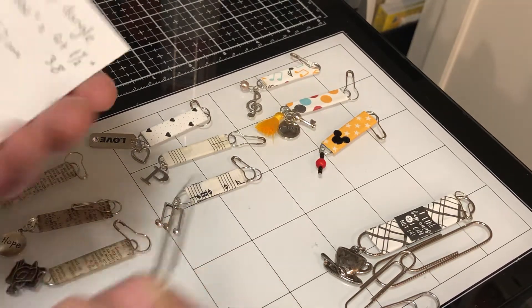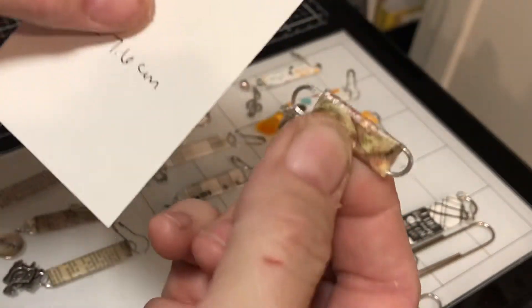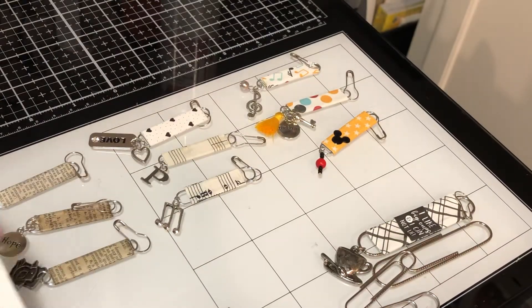The jumbo two-inch size is what I'll be using. There are also the little itty bitties — I guess those are called standard size and they're an inch and a quarter. They also work fine; if I were going to use a mini journal or a little project, I would use those. But for today's project, we are going to use the jumbo size, which is two inches.